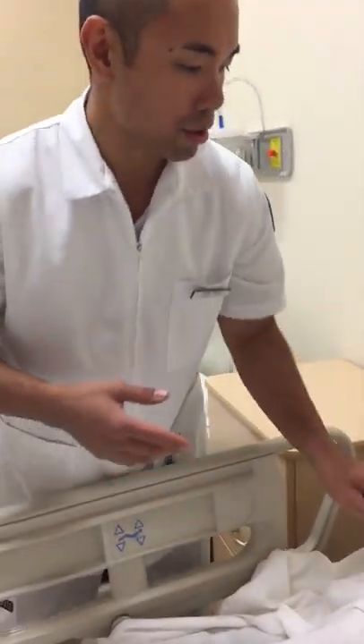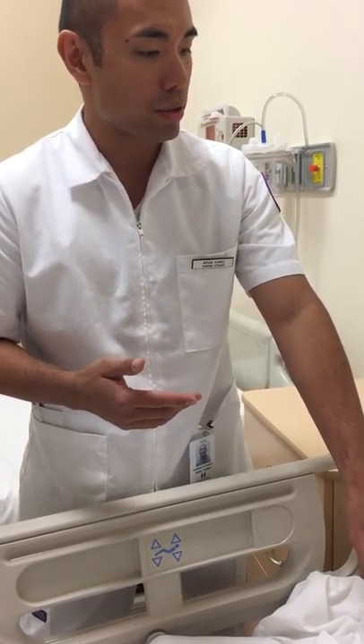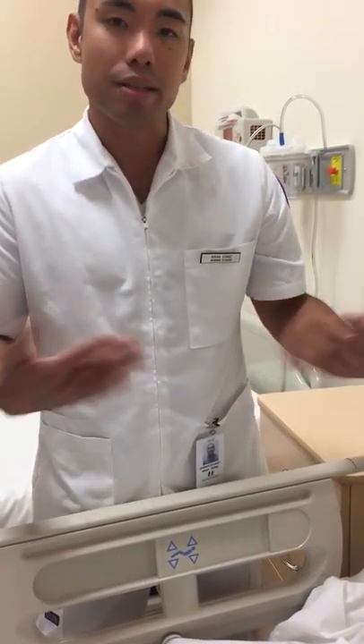So today we're going to be changing the dressing for your central line. Do you have any questions? He says no.